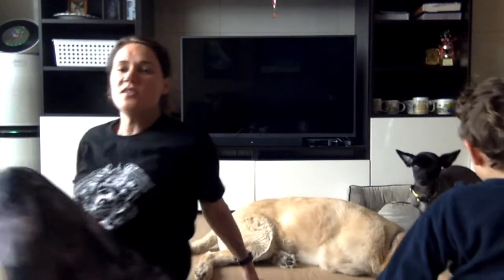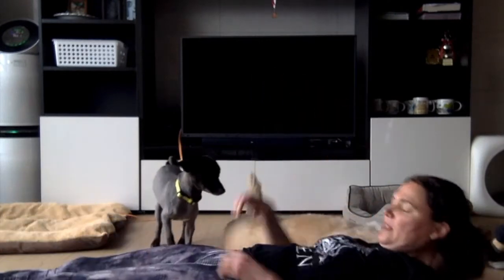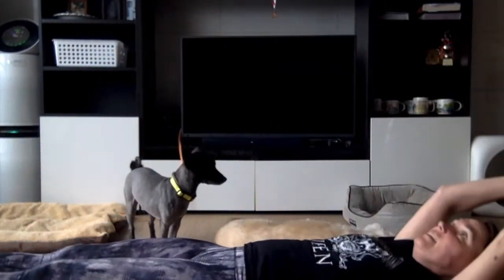Last one we're going to do are called V-ups. You're going to lie all the way down and come up, lifting your knees or legs up at the same time. This is our hardest one — especially with the teddy bear!